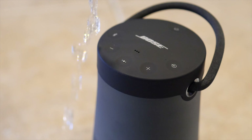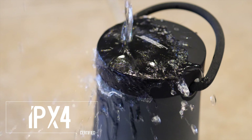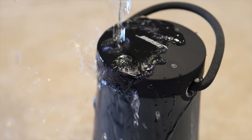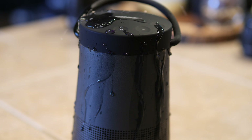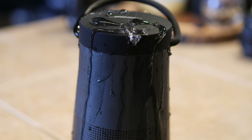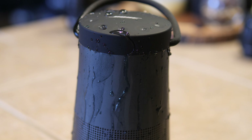Before we get to testing the sound, let's talk about some of the other cool features of the SoundLink Revolve Plus. One of which is IPX4 water resistance. IPX4 water resistance means that the SoundLink Revolve Plus is splash proof. So no worries if you're at the pool and you get a little water on it. However, this is not one of those speakers that you can just drop in the pool — definitely do not submerge this thing.